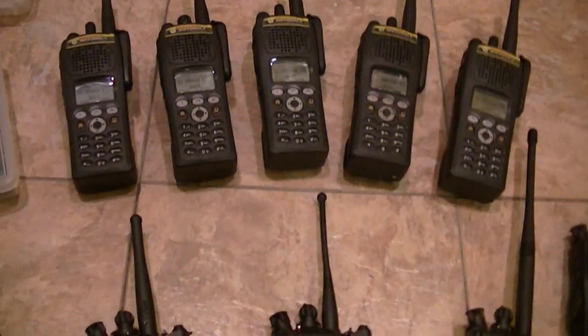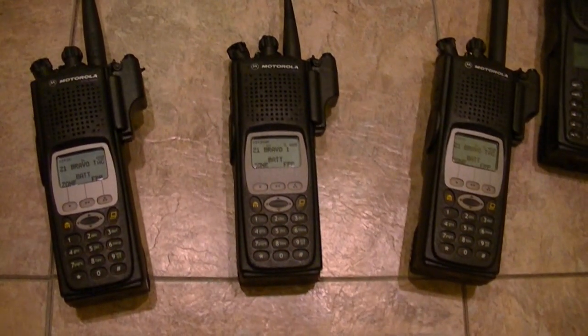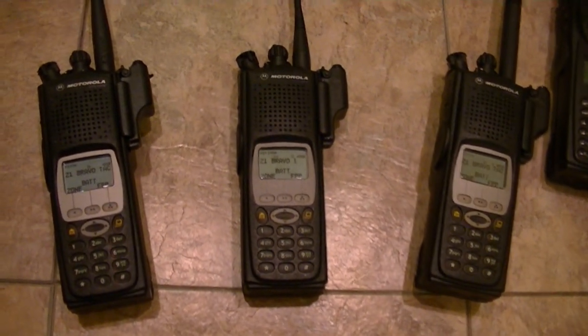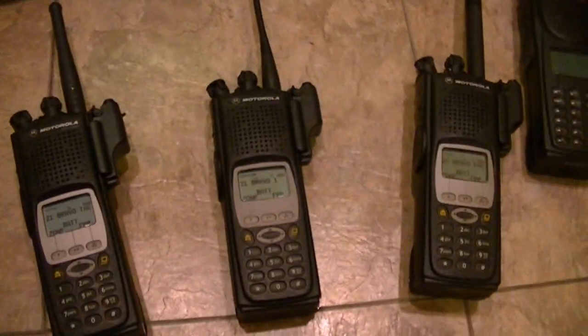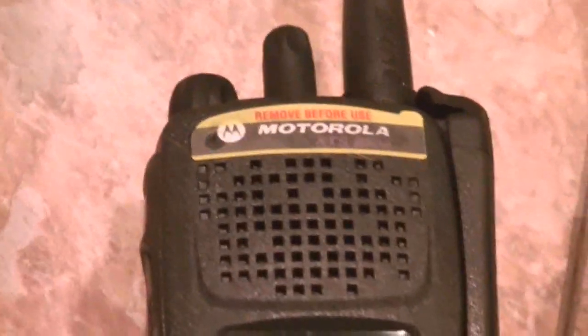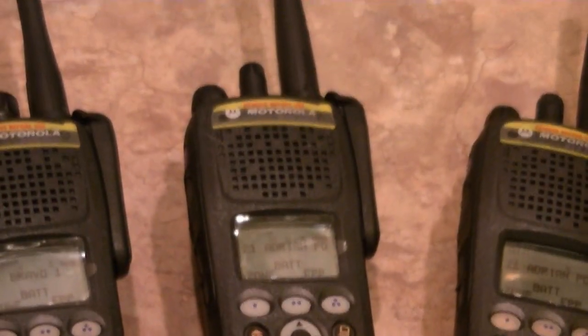Every single one of these radios has rear tags. There's no hack job done on them. Serial numbers — everything is solid on these radios. I really like the XTS-5000s a lot, and I really like the 2500s. This one is a Q-Split UHF — I believe that's an 8 Meg. This one is a 4 Meg — a UHF Q-Split, the only 4 Meg I've got. Then I've got another one that is VHF.